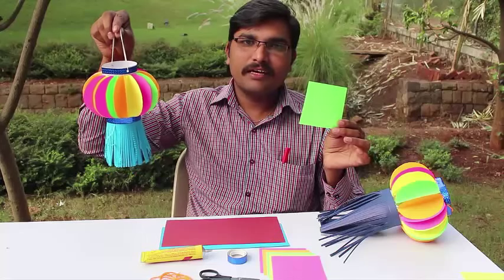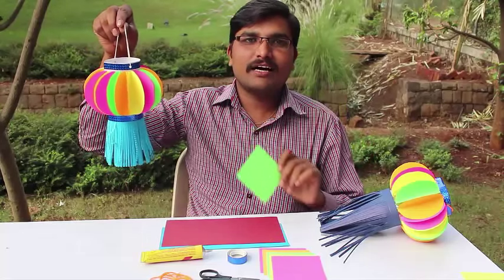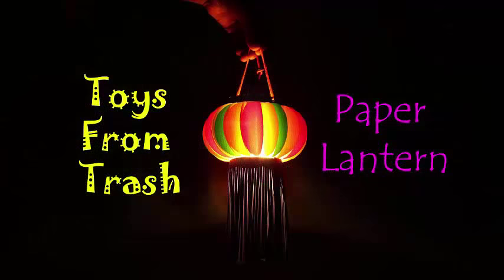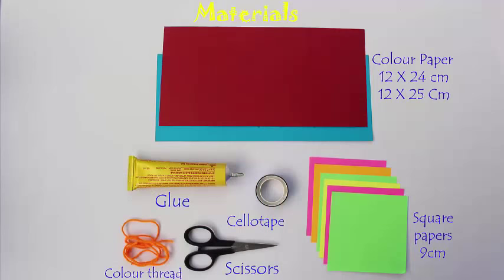With colored papers you can make this very beautiful Diwali lantern. You will need 9cm squares, card sheet, glue, scissors, and a thread.